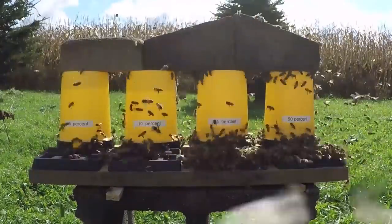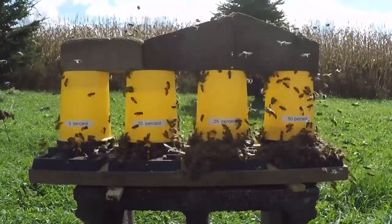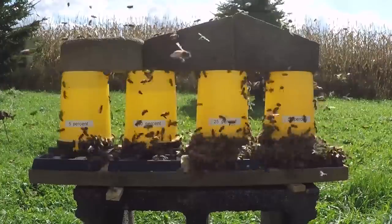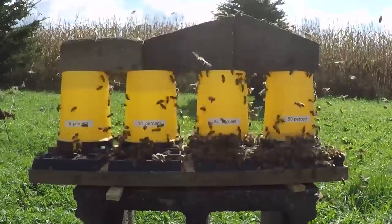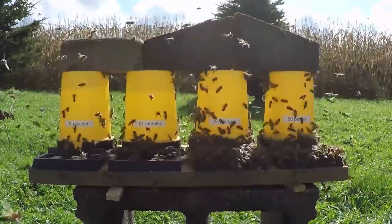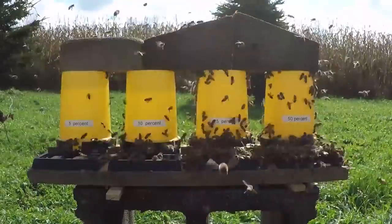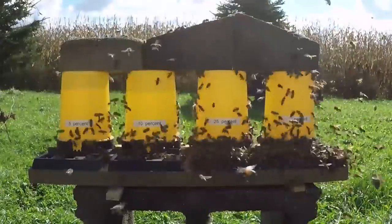The more water percentage compared to sugar, the more dehydrating the bees have to do. Once this imitation nectar is taken into the hive, the bees have to dry it out and condense it so it becomes honey. You want to do this open feeding well after you've taken honey off your hives, because you don't want to harvest sugar water honey for your own consumption.